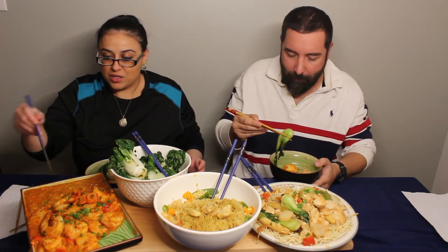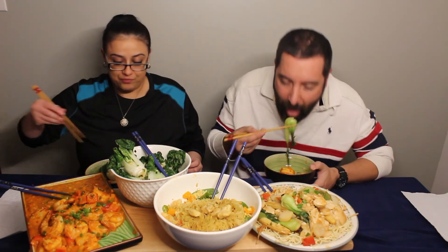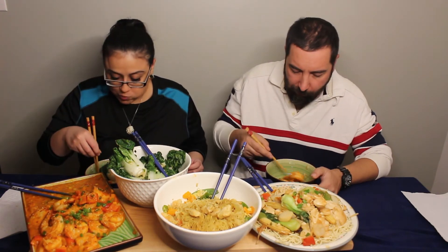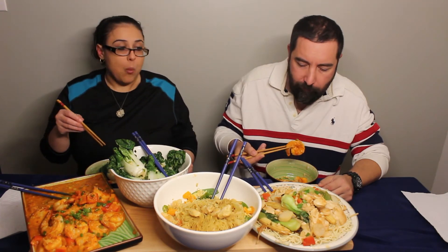We can't waste the sauce — we should've had rice. We should've put rice. I think we have enough noodles though. I really like this one. This is good. Ginger just... just poppin'! Just poppin' ginger.